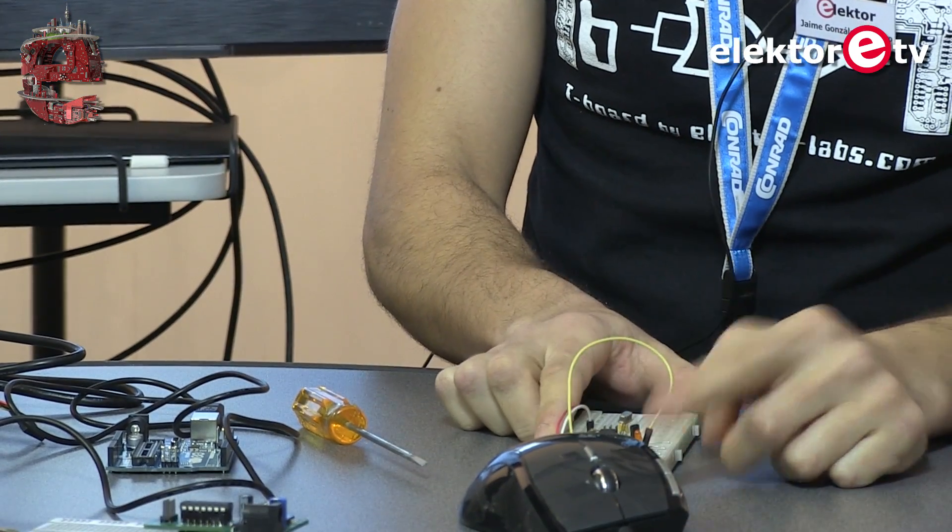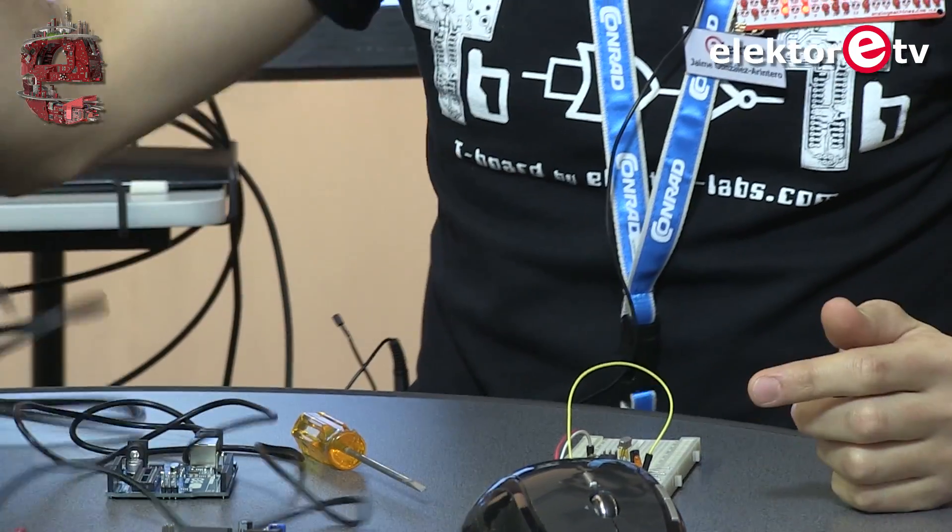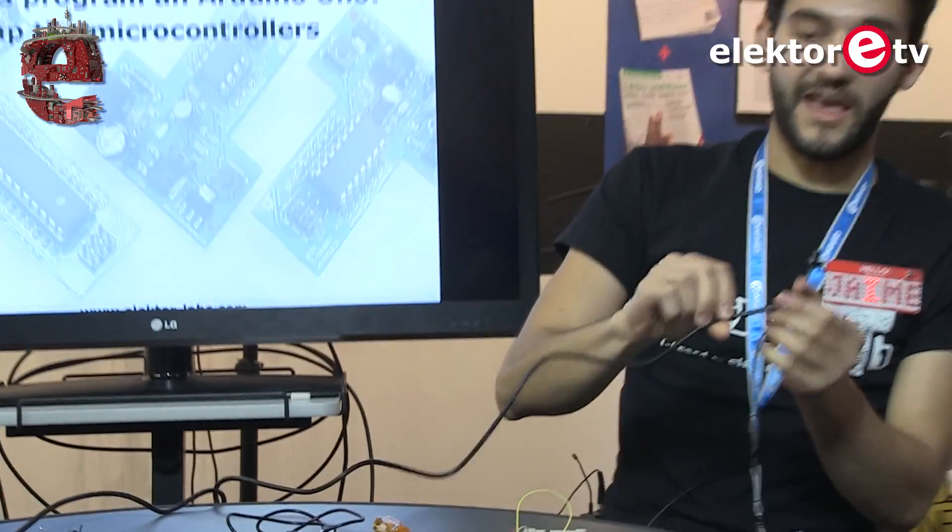We need to power the T-Board, so we're going to use the FTDI cable, which conveniently also powers the board.